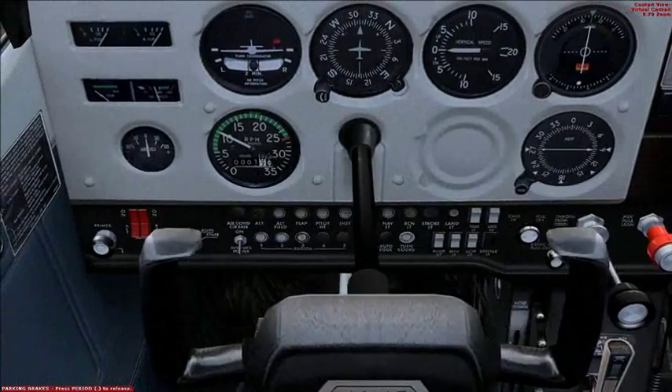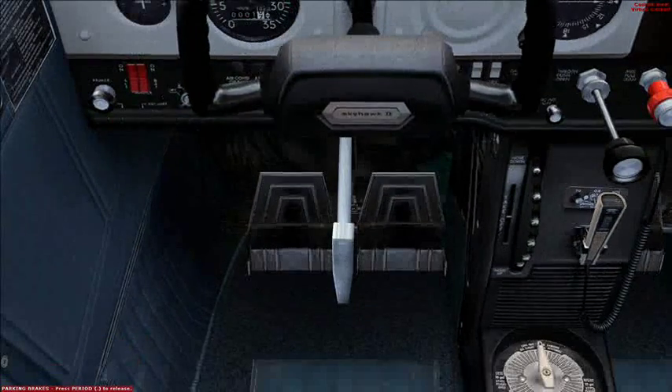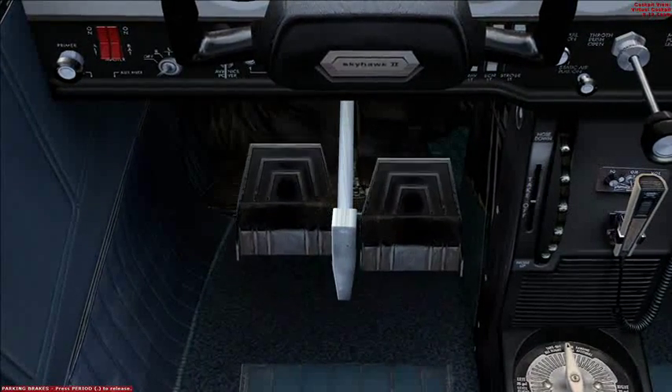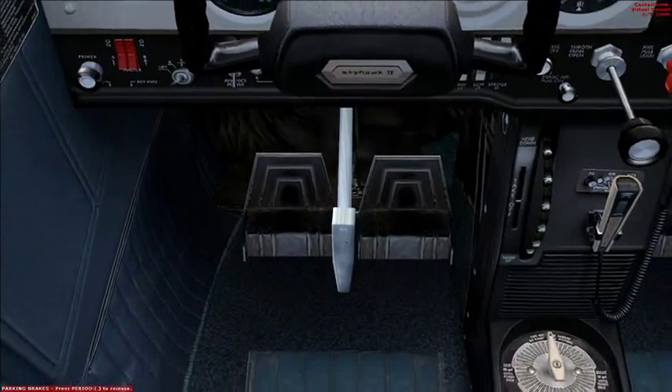Check that the flight controls are free and moving correctly. Yep, that's good.